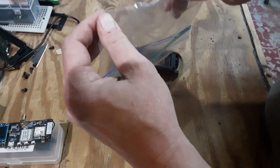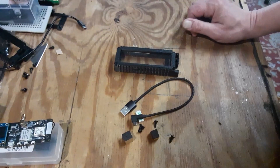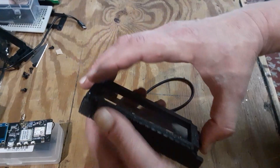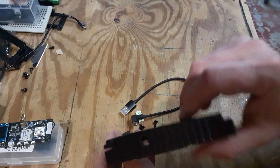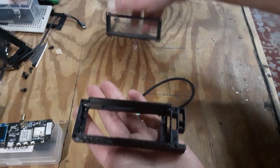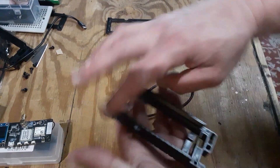I want you to take this case and separate the lid from the frame, and set the lid aside. As you can see, there's a hole in this top part right here — this is where your T-beam goes.